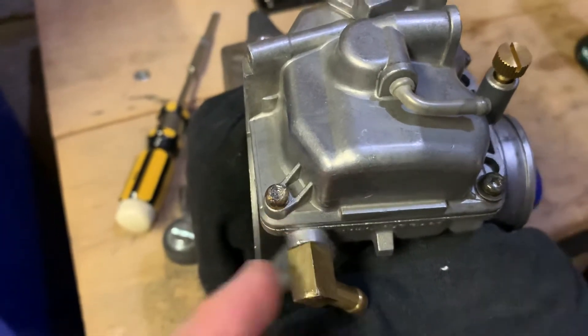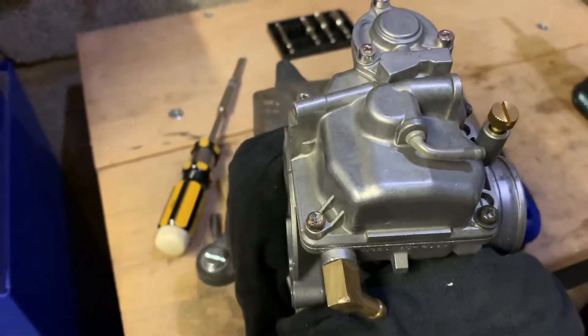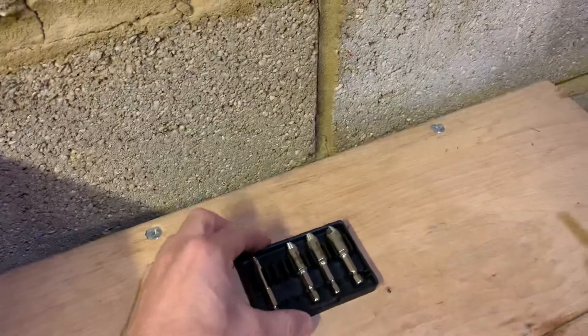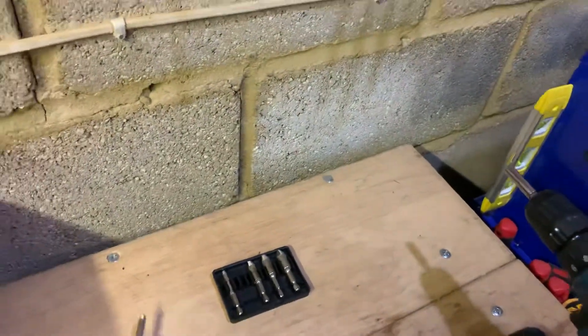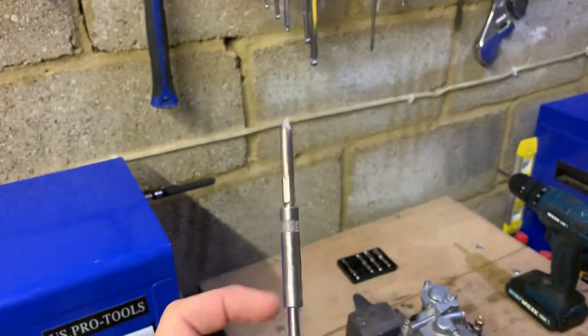But when you do come across these damaged bolts, instead of trying to drill them out or angle grind them — which can get really messy — the best bet is to get one of these extractor kits. It costs around five pounds if you're in the UK. Pop it into your screwdriver where you can change the bits.